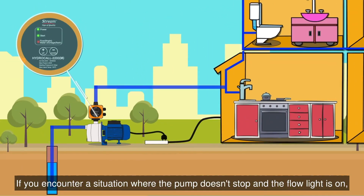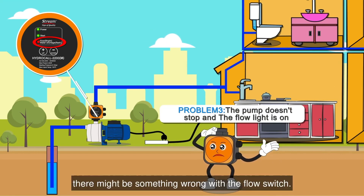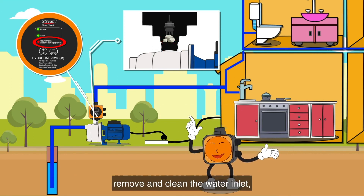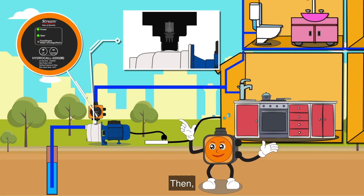If you encounter a situation where the pump doesn't stop and the flow light is on, there might be something wrong with the flow switch. Here's what you can do: close the valve, remove and clean the water inlet, and ensure the flow switch is functioning correctly. Then reinstall it.